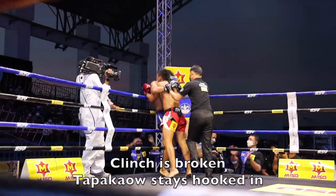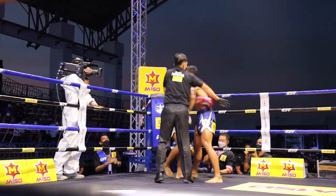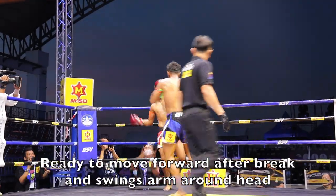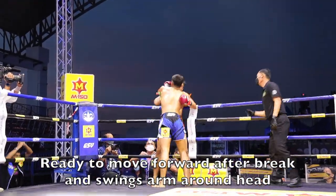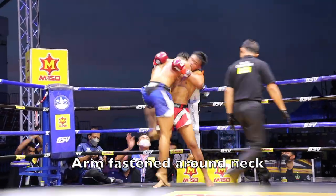Tapikao gets a clinch broken, but you can see him hook the arm onto Sangmini and hold on for a little longer. He's top heavy, so he's ready to go back into the clinch. Here's a second exchange scoring. Again, there's that arm over the back.